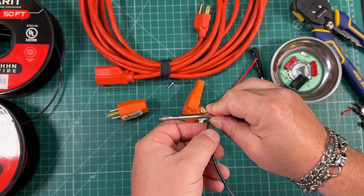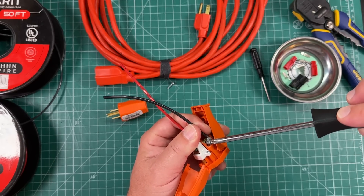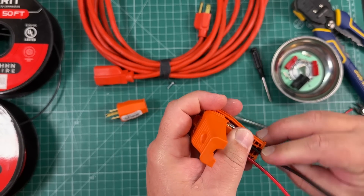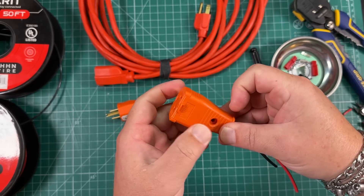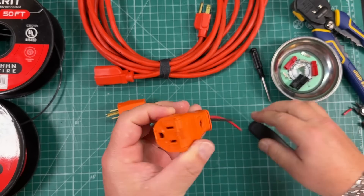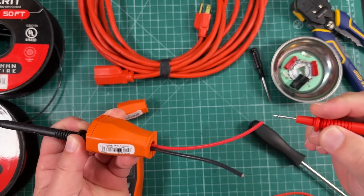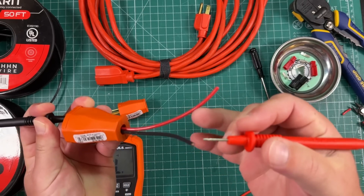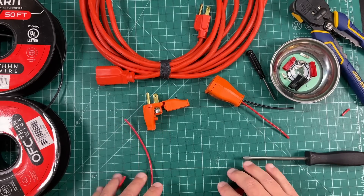Make another little loop on the negative side. Feed those guys through the middle — something like that — and put the screw back in. Make sure we didn't screw anything up here. That's good, not shorted to red. That's good, not shorted to black. Now we can do the same thing with the other plug.